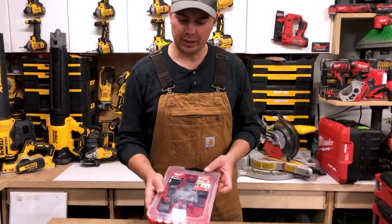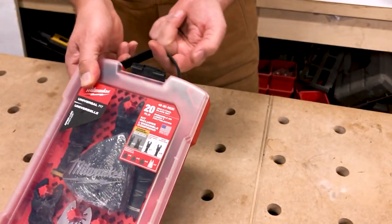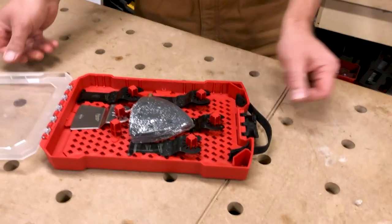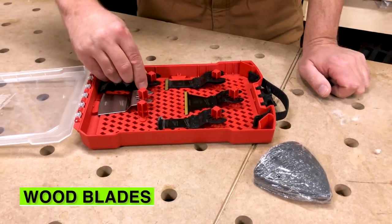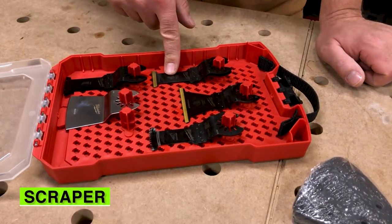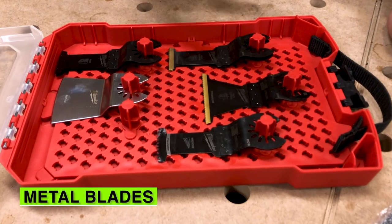So let's take a closer look at this kit. Let's open it up. They've got a latch on the top, a little strap. So this opens the kit right up. In the kit you get some sandpaper, two wood blades, sort of a scraper, and two titanium metal blades that will cut wood and metal.